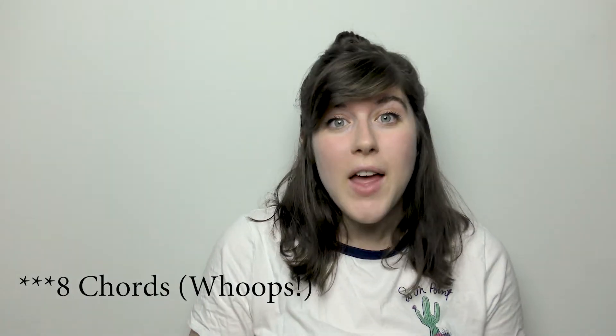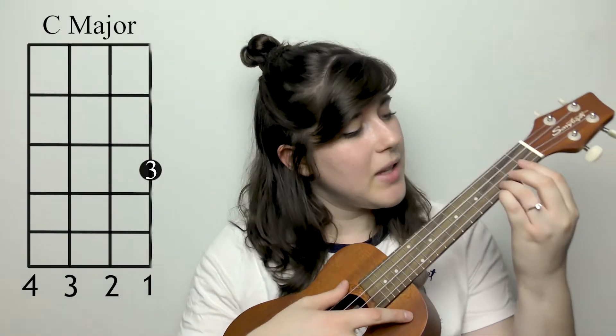You're gonna need to know five chords for this song. The first chord will be C major. For that you're gonna take your third finger and place it on the first string, third fret.